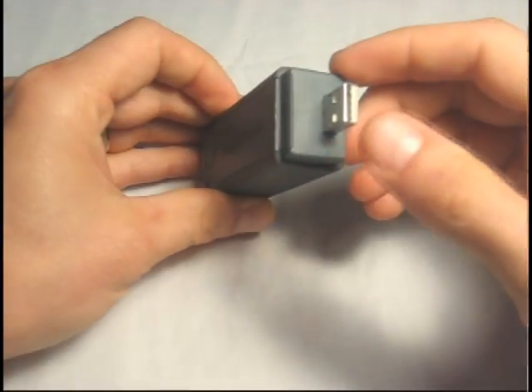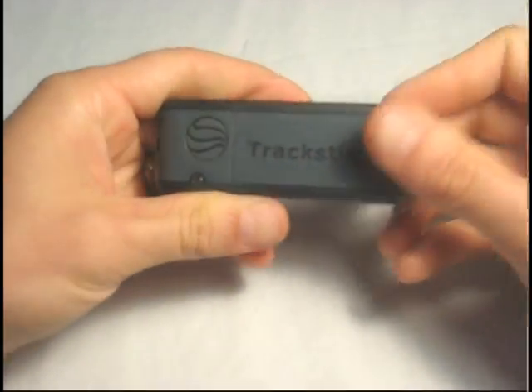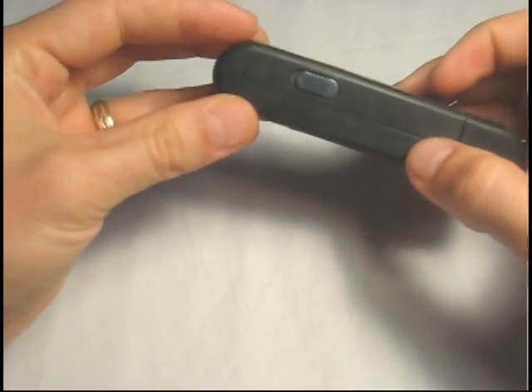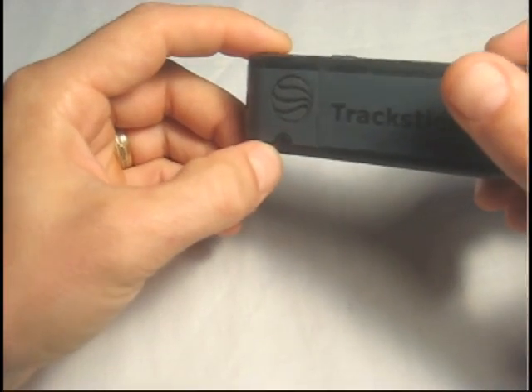It's got a USB connector on one end. It runs on two AAA batteries. There's an on-off switch on the side here. Turn the GPS tracker on and you'll get a red light indicating that the power is active.